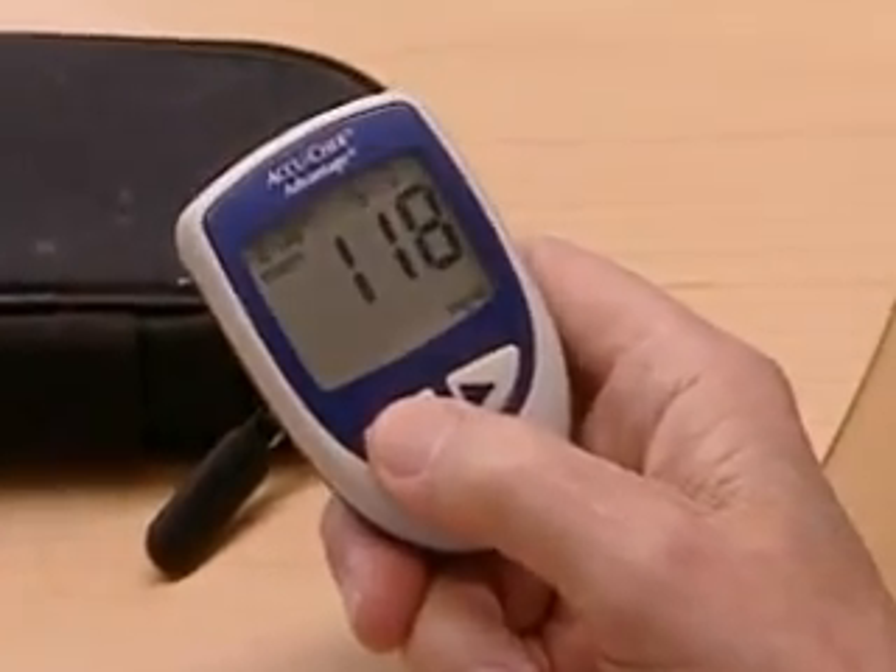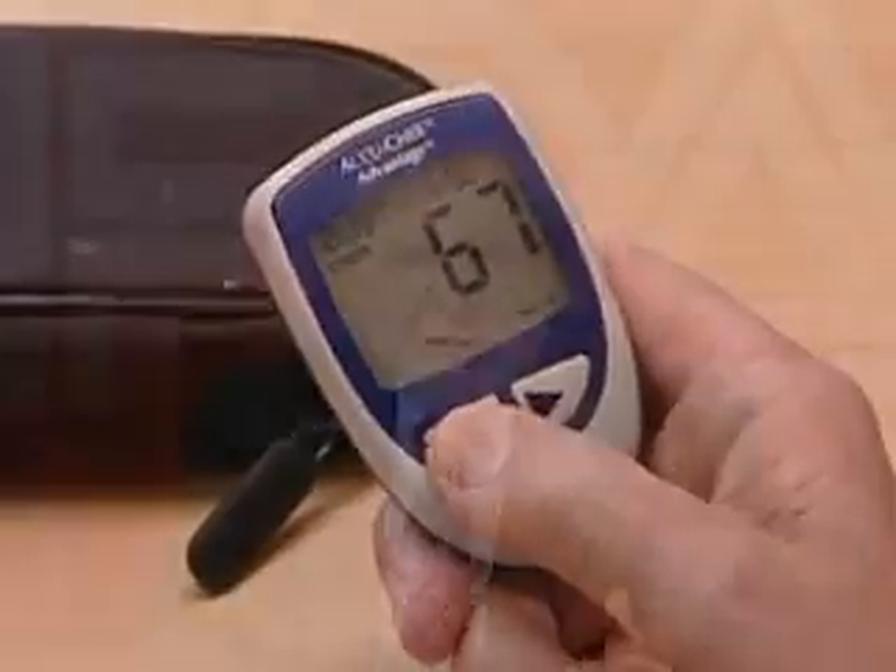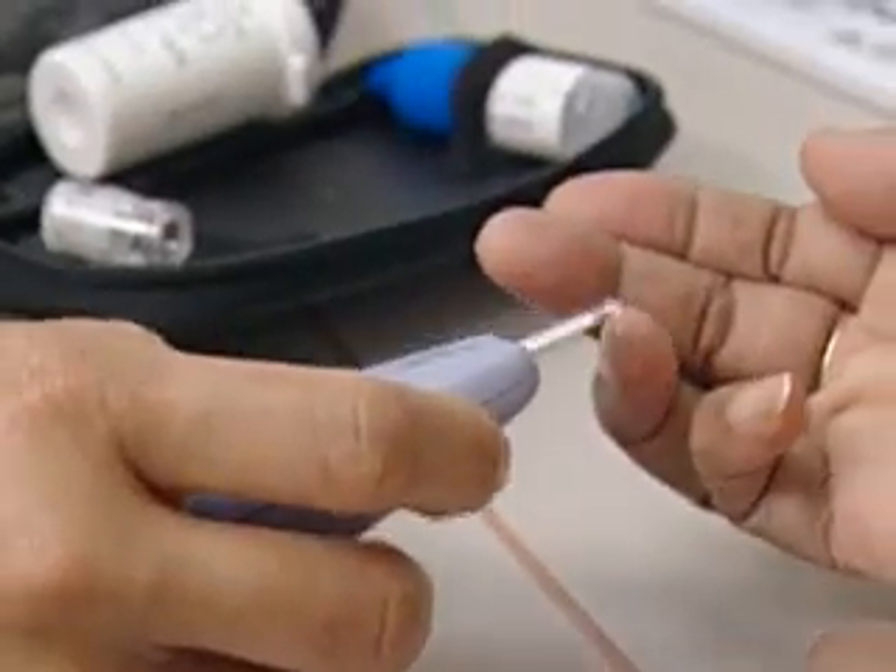Glucose meters are generally reliable, but they're not as accurate as the testing that's done in your doctor's office. So take your meter with you when you visit your doctor so you can compare it with your laboratory results.